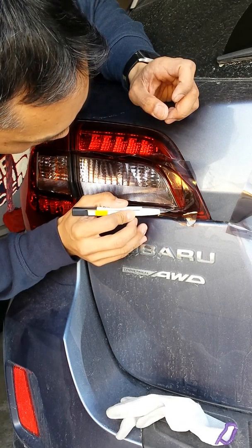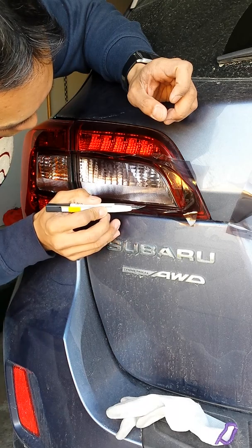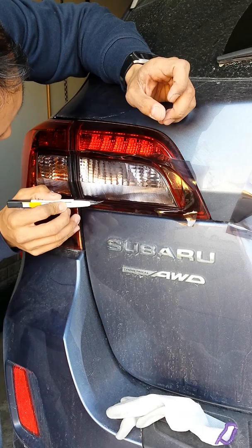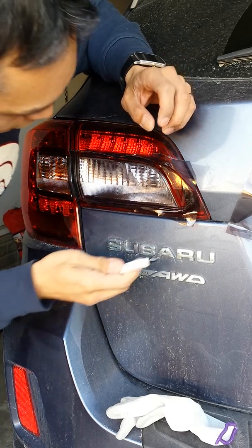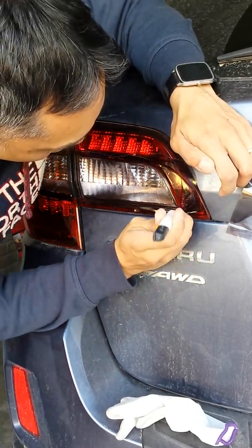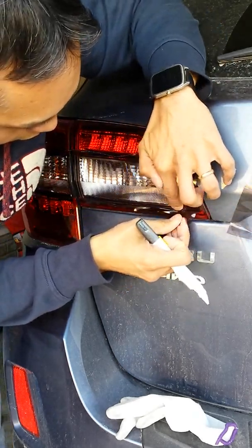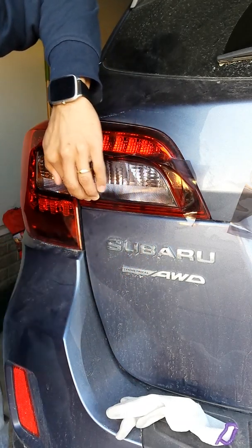I'm barely putting any pressure, guys. Taking my time, using that natural shelf on the tail light to guide me. I'm more or less just scoring the film right now, and then I will actually pull it apart. Since I basically just scored it, I'm careful because I'm at the edge. Bring the film up - there we go. I'm not cutting on the tail end. I'm holding this down to make sure I don't pull the film off - boom.